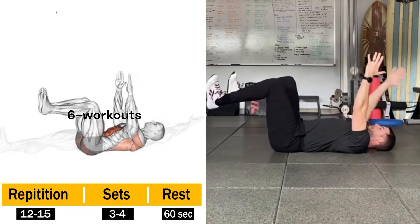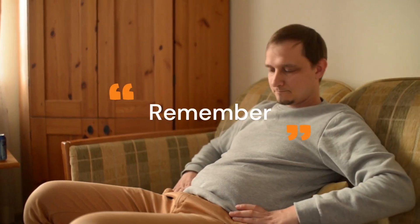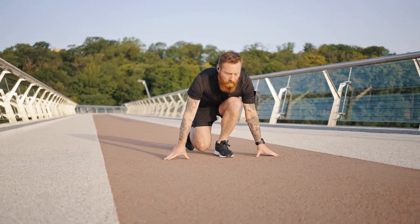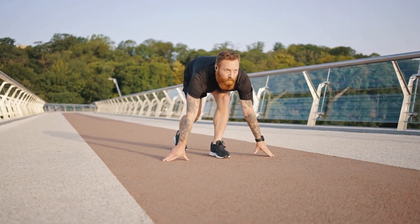Alternate sides in a controlled manner while focusing on engaging your core muscles. Remember to perform these exercises with proper form and listen to your body. Gradually increase the intensity and repetitions as you get stronger. Consistency and patience are key on your journey to lose those love handles.